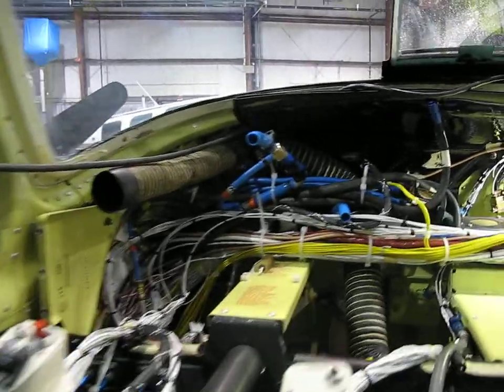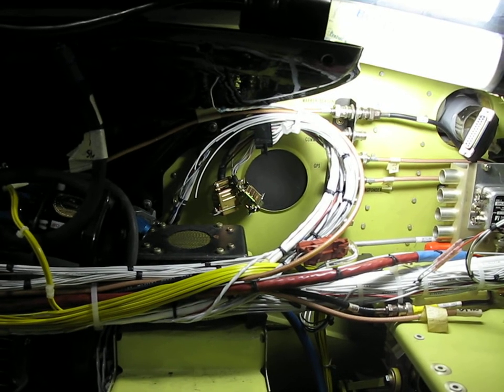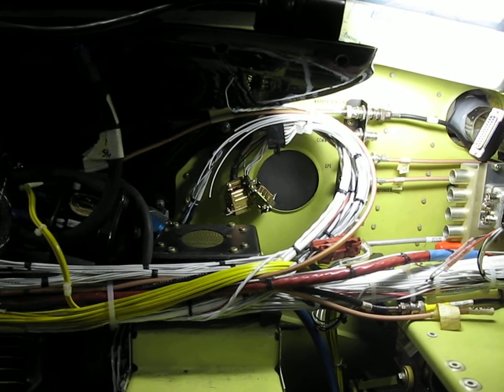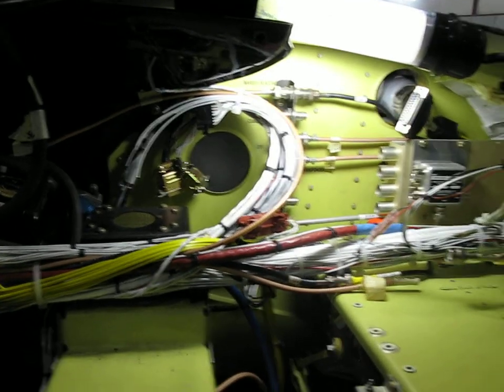I've reorganized some stuff that's going to pass along here and connect existing systems. We've got the Shaden air data, DME, and some audios.